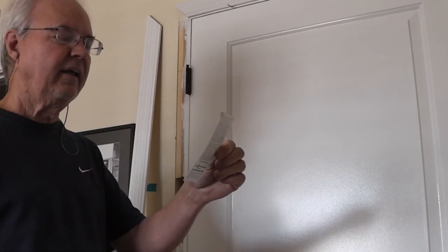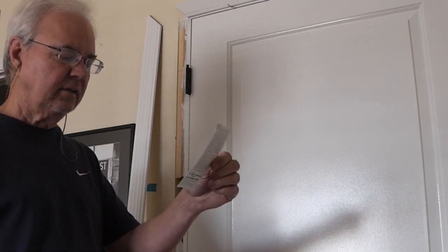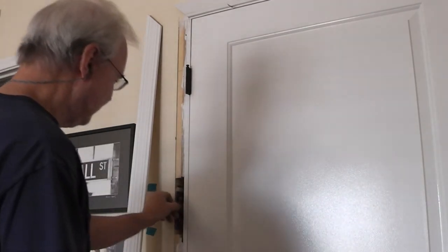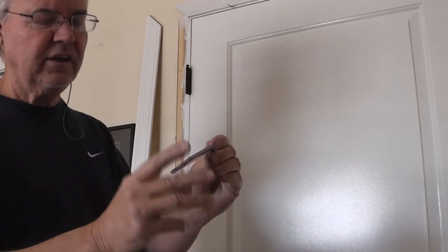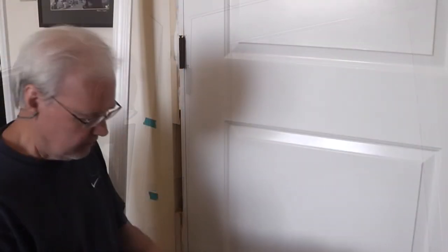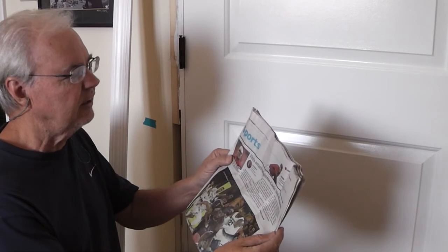I've got the first season of the Diamondbacks — Arizona Diamondbacks — 1998. Arizona Diamondbacks vs. San Francisco Giants, April 5, 1998. I'll put that in here. And a Phoenix Suns keychain with their schedule — I'll put that in here. And continuing on our sports theme time capsule, I have today's sports section, the Arizona Republic. I'll put that in down here.